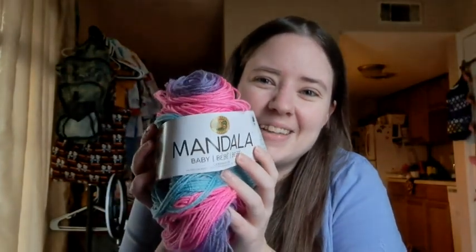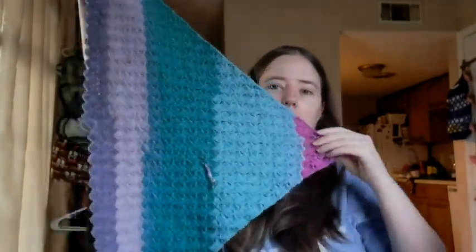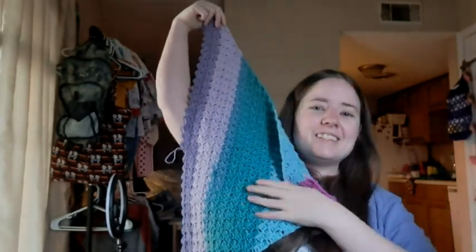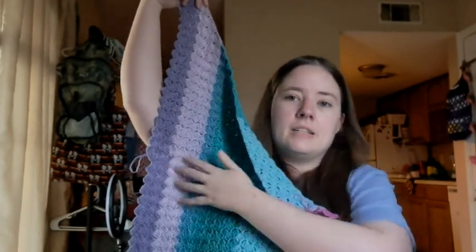There's another collab with another group of ladies and that video will be coming out on the 11th. My corner-to-corner has made a little bit of progress. I'm using Mandala Baby yarn in the color Pixie Hollow — it's a number three. Last time I showed it was in the crocheting chat video last week, and it's grown a lot since then. I added three rows of green during the chat and more since.